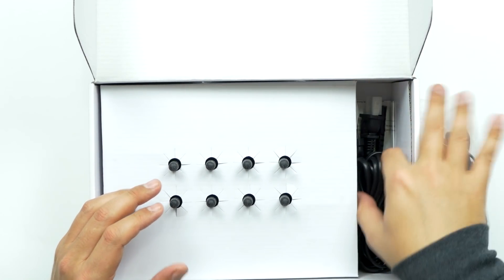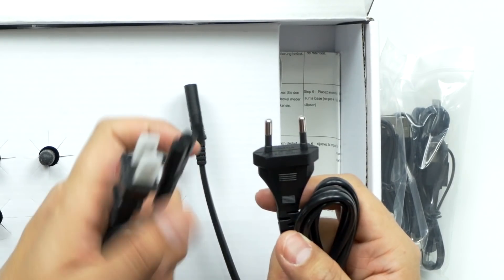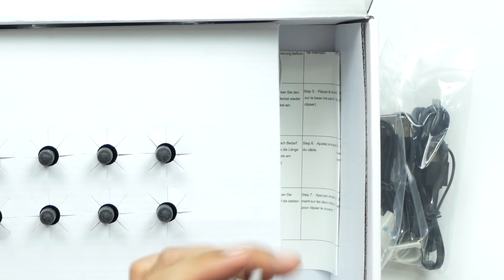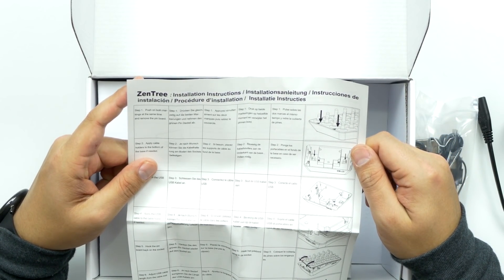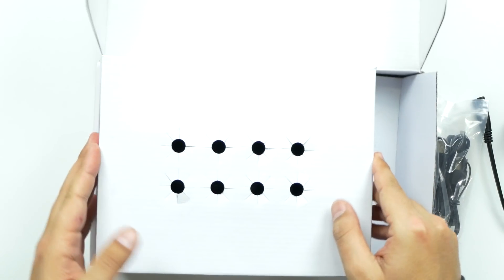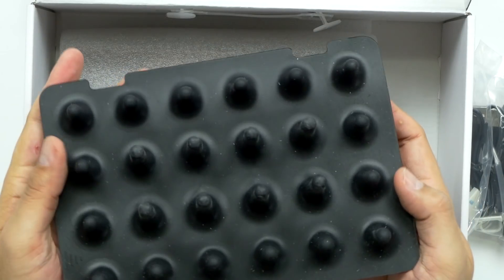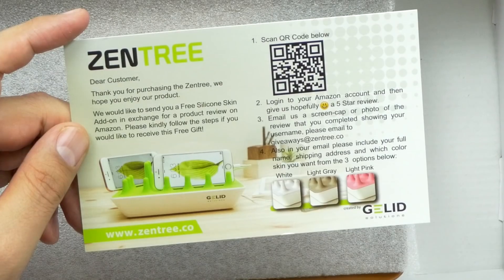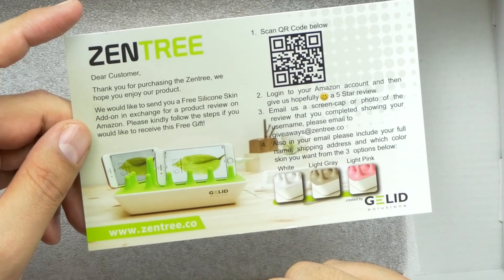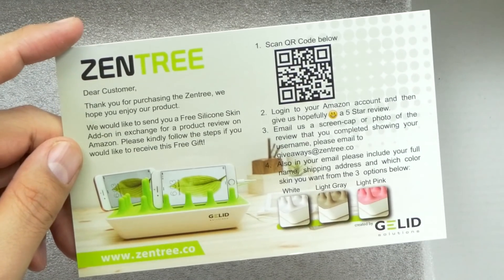Alright, tons of cables. Power cable — oh, a different kind. So you've got a Chinese power adapter and a US power adapter that comes with it. Then you've got your instructions showing the installation and setup guide. Look at that — it's all rubber, so you're not going to have to worry about scratching up your devices. That's cool. There's also a card: free silicone skin add-on in exchange for your product review on Amazon. Very cool — if you purchase this, they're willing to just send you a free skin just for leaving a product review. Very nice gesture.